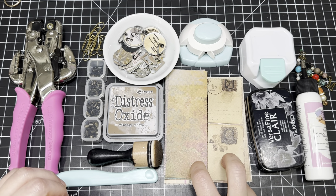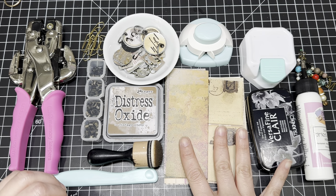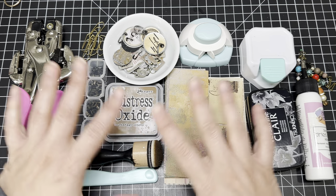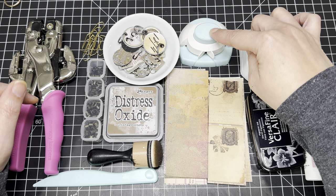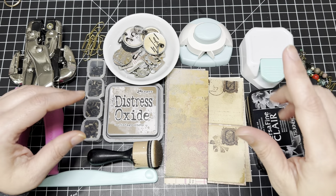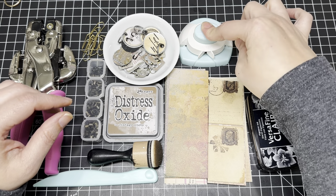I'll also be putting the measurements of the two paper sizes in the description box. If you're interested in any of the products or supplies I'm using, I always try to link everything down below. I'm also going to be using my notch — the notch for making envelopes — which came with a scoreboard from Hobby Lobby. I think it was like $8.99. So I'm using this to make my tabs.